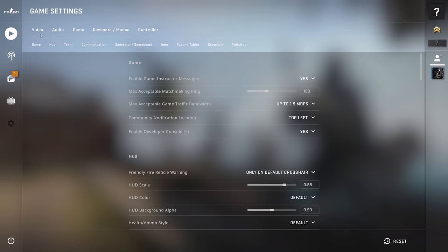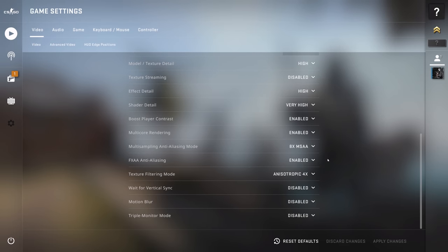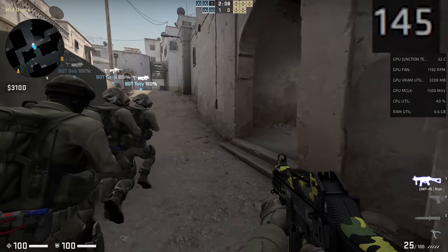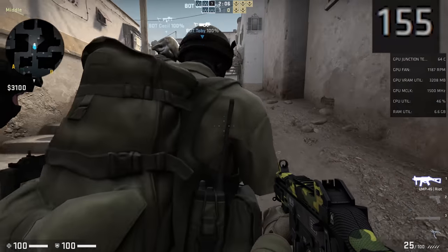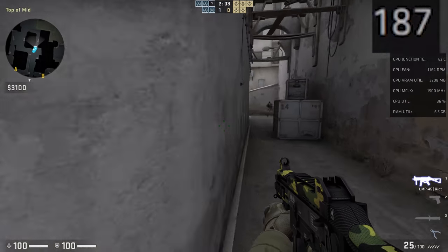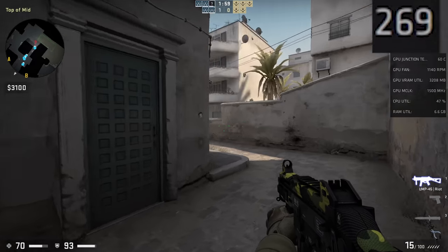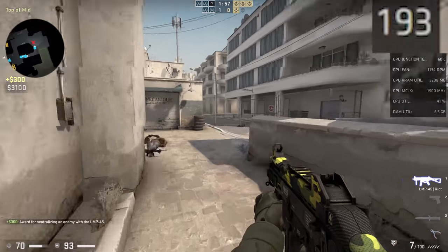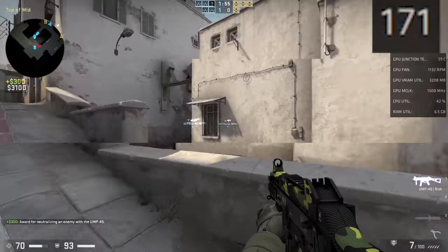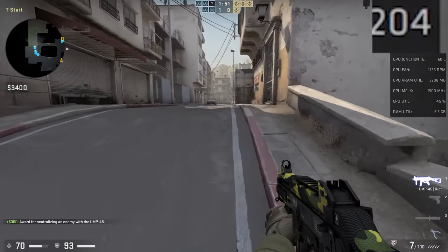CS:GO is next up. It's one of the easier games today to run, but a massively popular title even after all these years. At 1440p high settings, you're looking at over 200 frames per second. That was tested offline with bots, and the reason for that is it's actually more intensive than playing online, which means your performance might even be slightly better in real matches.